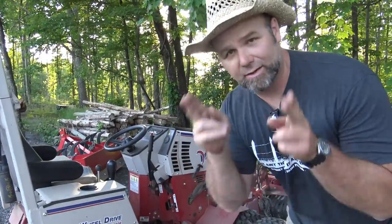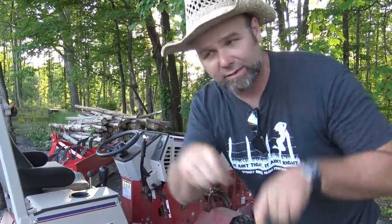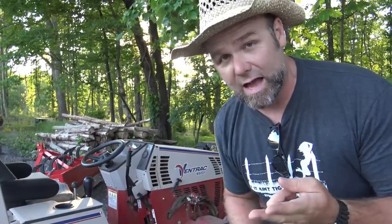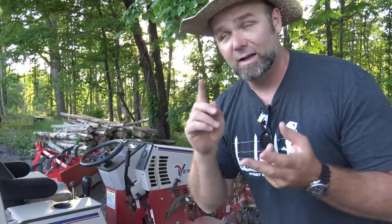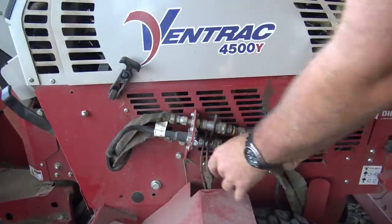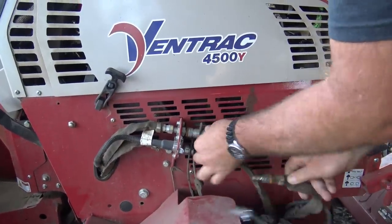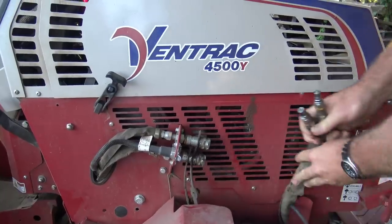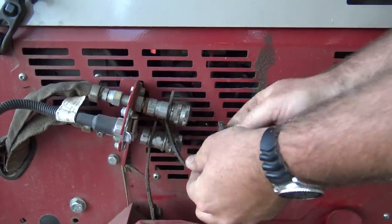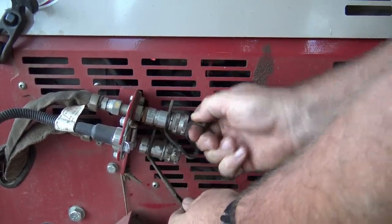When you're disconnecting the Ventrac, there are only two little pins and a little hook that holds it in place. This thing has two different selectors on the hydraulics, so there's an electrical hookup and two hydraulic lines. Some implements have hydraulic lines, some have hydraulic and electric lines, and some have no lines whatsoever - it's just a belt-driven system. That's our electrical connector and we have two quick hydraulic connectors.